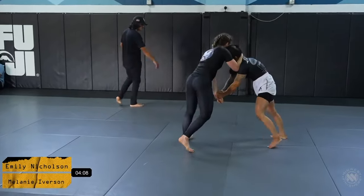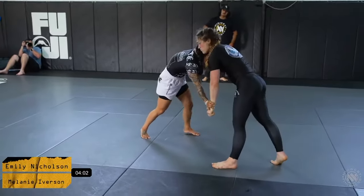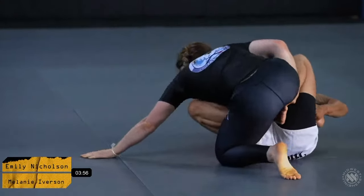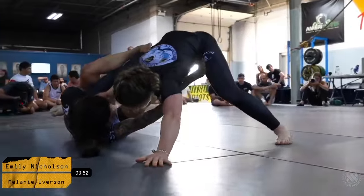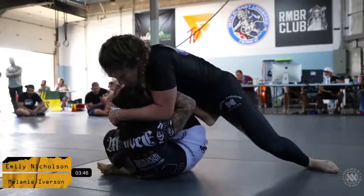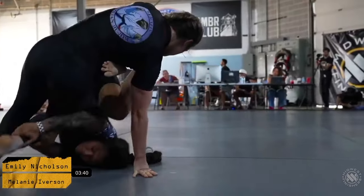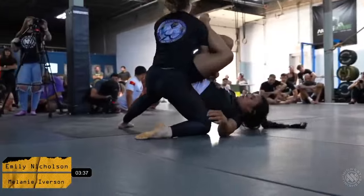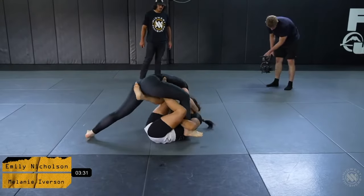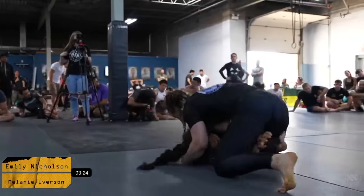Immediately Mel is putting on pressure — a lot of collar tie pressure as well, getting very heavy. Ultimately that pressure gets a guard pull. She gets her leg pulled into a bit of a shadow hook. Mel does a good job clearing the foot. Emily was doing a really good job at extending her out and widening her base, but Mel addressed that very quickly. Beautiful sequence — a little bit of an arm isolation from Emily, Mel doing a very good job at circling and rolling out of the position, getting herself into a very strong passing attempt.